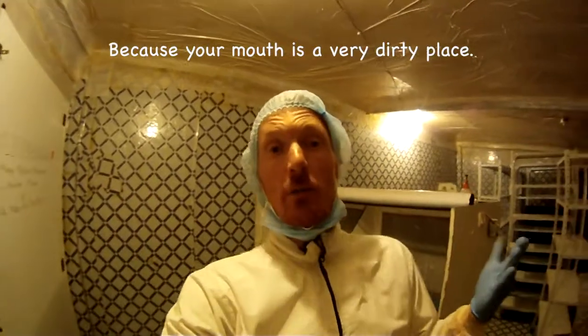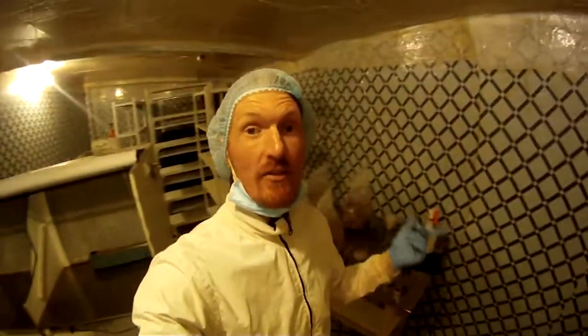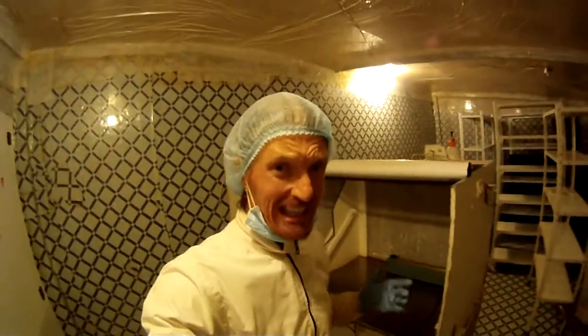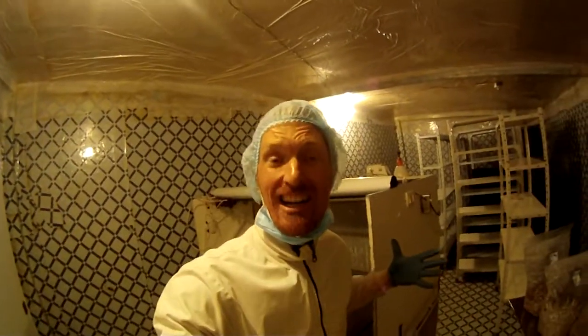I'm going to show you the components and give you a quick tour of what it entails. Normally I would not talk in here - it's very weird for me to be talking in here. I don't have a whole lot of stuff going on right now to compromise. We're doing a big clean, so this is a good opportunity to show you guys around and actually talk inside.